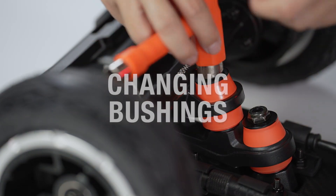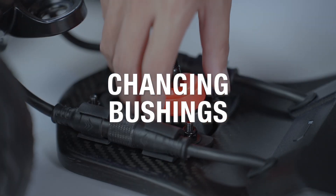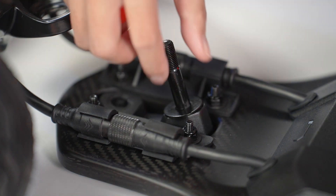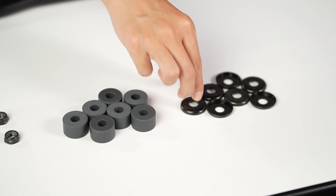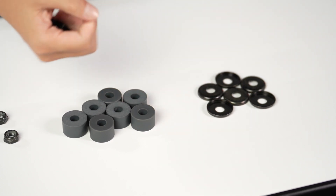In this tutorial, we'll show you how to change the bushings on your Atlas Pro's double kingpin trucks. To get started, prepare a replacement set of bushings, washers, and a skate tool. If you don't have replacement washers on hand, you can reuse the stock ones.